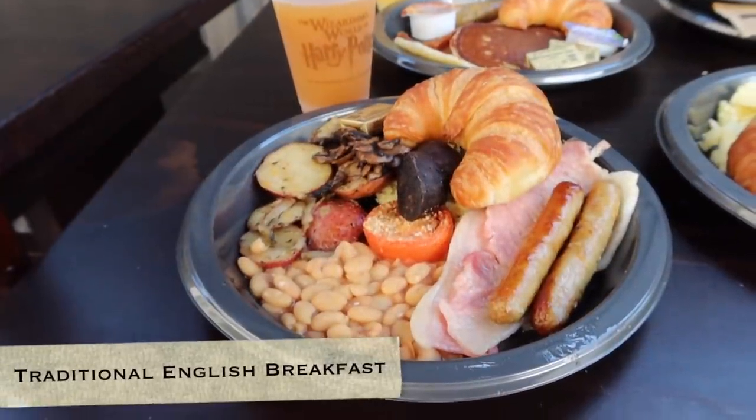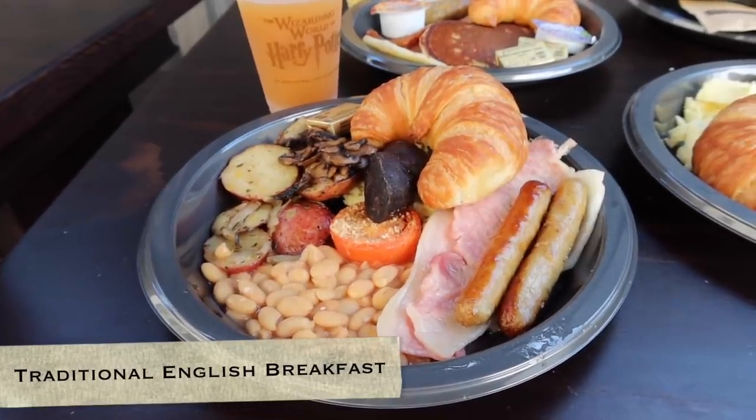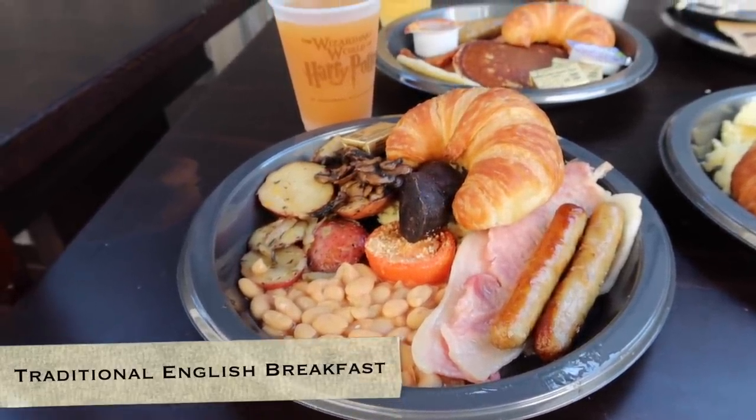The traditional English breakfast comes with fresh scrambled eggs, sausage links, black pudding, English bacon, which is more like ham, baked beans, grilled tomatoes, sautéed mushrooms, and breakfast potatoes. It also comes with a croissant and butter.